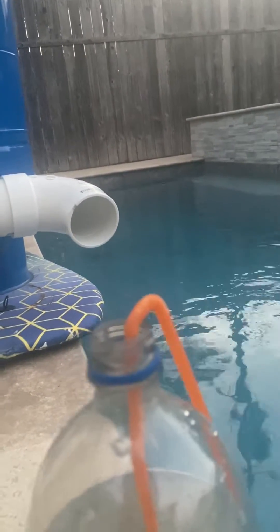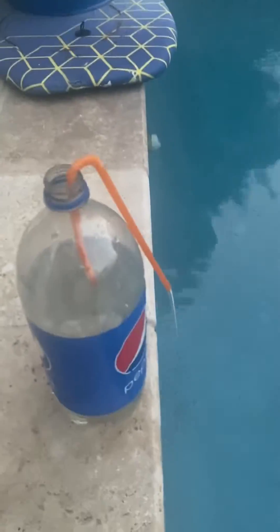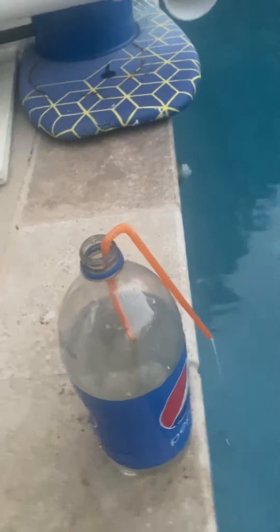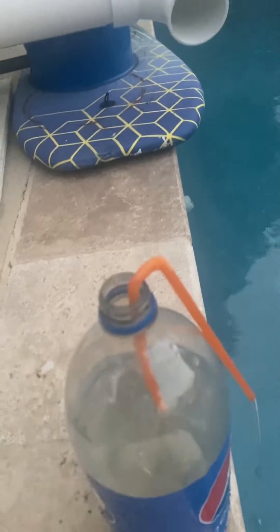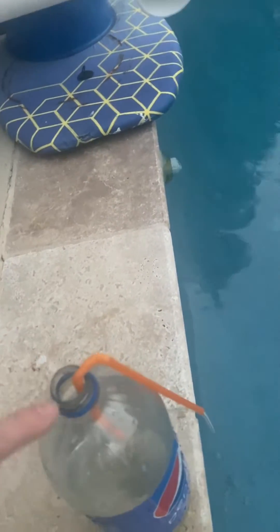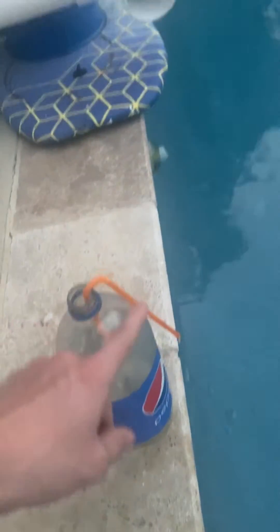Now I'll go show you a real toilet and give a better example of how this works. Basically, there's a long leg and a short leg. The water flowing down the long leg has a lot of weight, and it creates a vacuum that pulls the water out. That's a small-scale example of basically how a toilet works.